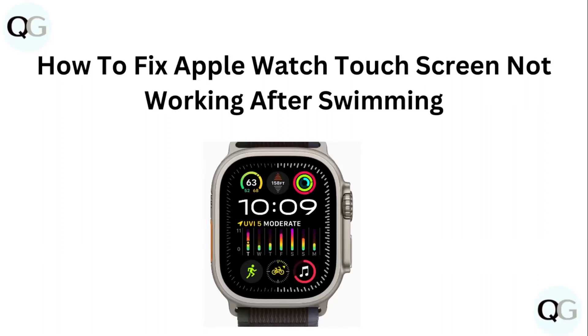Hello guys, welcome to another video in which we would be discussing about how to fix Apple Watch touch screen not working after swimming. Are you having trouble that your Apple Watch touch screen is not working after swimming? Don't worry, in this video we will help you find a solution for it. Just follow these easy steps.